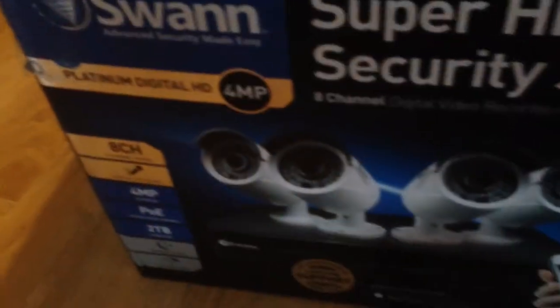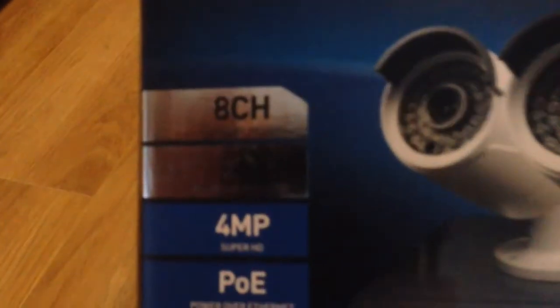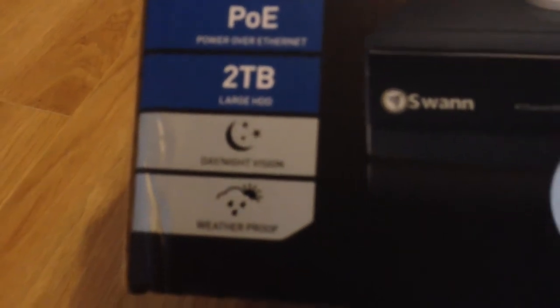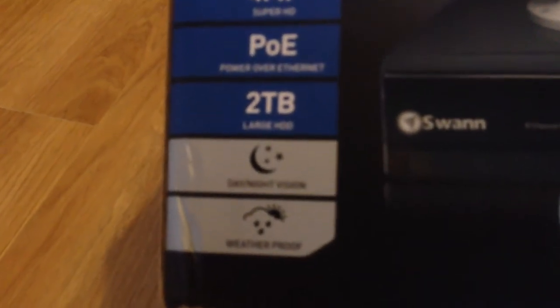Quick overview of the box — it's all nice and shiny and new. Let's have a look at what we've got here: 8 channels, sound recording, 4-megapixel cameras, power over ethernet which we'll get to in a minute, a 2TB hard drive inside it, night and day vision cameras, and weatherproof cameras.